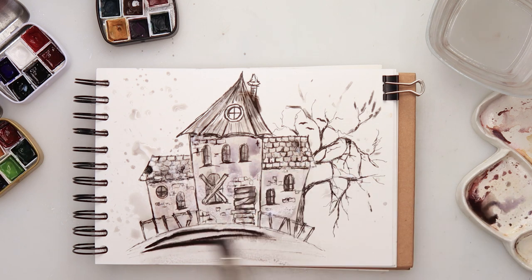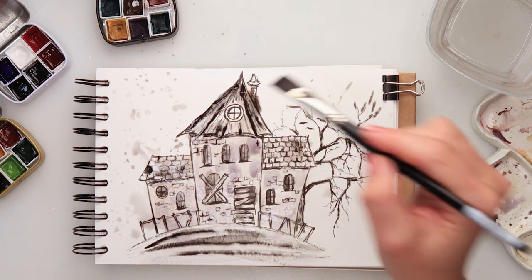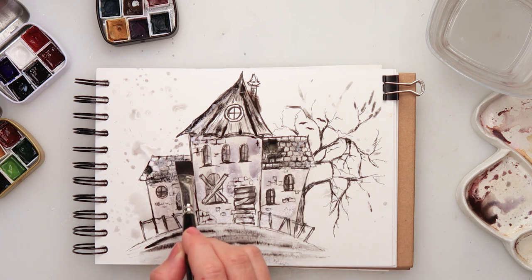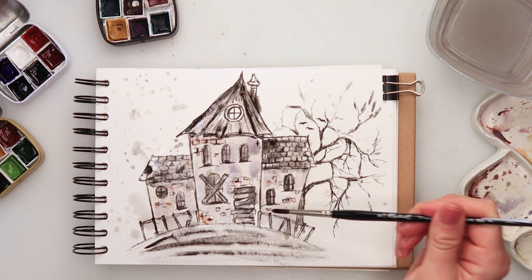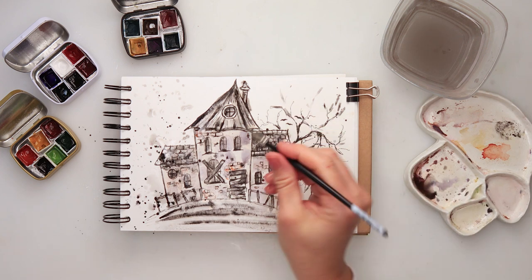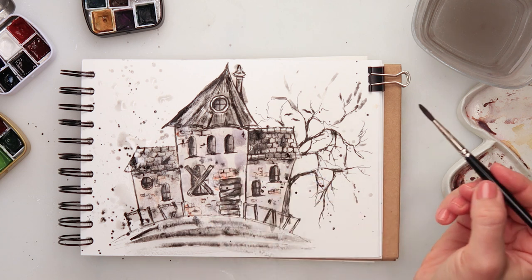I added a little bit of violet to my castle and a little bit more black details here and there. I'm doing some shading with my watercolors, and I also decided to add a little bit of leaf orange where the bricks are showing through, some splatters with black, a bit more details to the windows with black, and some splatters with violet.